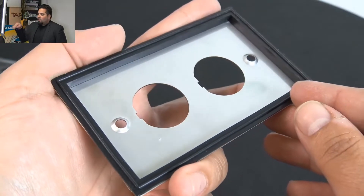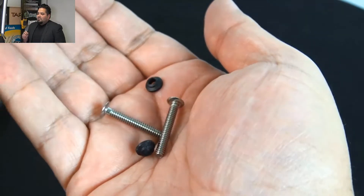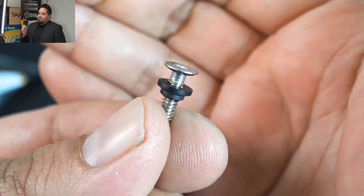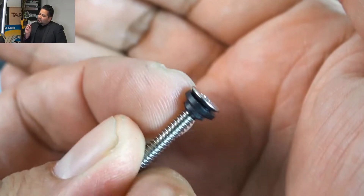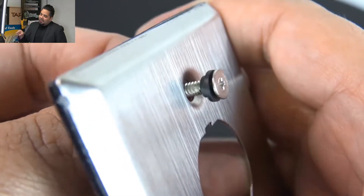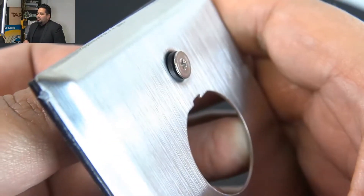That gasket goes all the way around the face plate. You might be wondering about the screws — it does also include a little rubberized gasket for each screw. It's got a little inner lip there, so it fits perfect inside that plate. When you tighten it down, it'll be really snug — you won't get anything going through there.